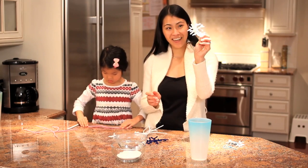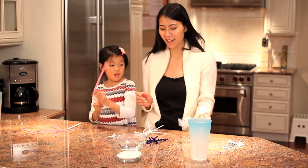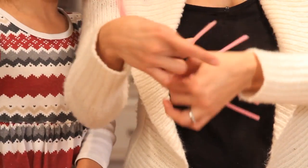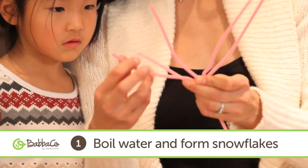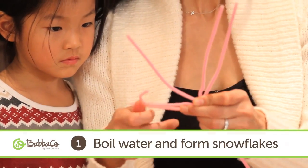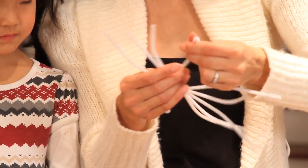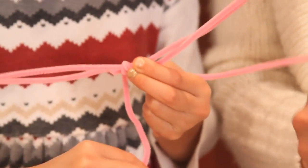First thing you're going to do is take the pipe cleaners and make these cute little snowflakes. You take three pipe cleaners — Kayla, I'll get you started — and you just kind of twist it around and then you can bend them however you want. Did you know that there are no two snowflakes that are exactly the same? It's just like people. Good job, Kayla!